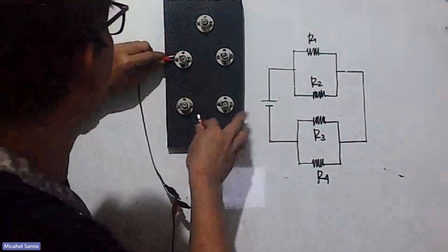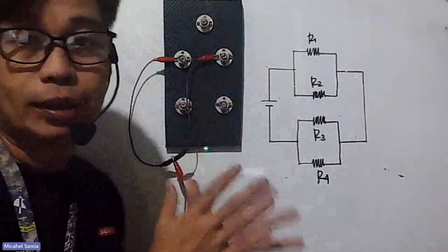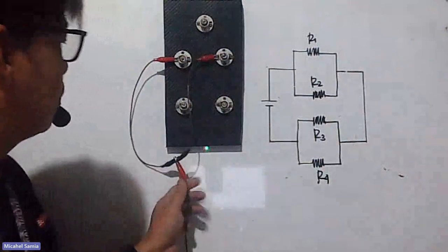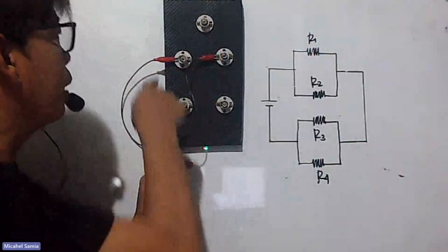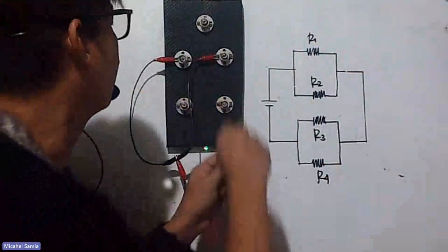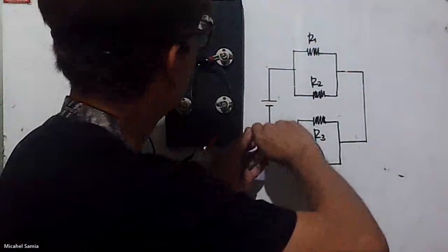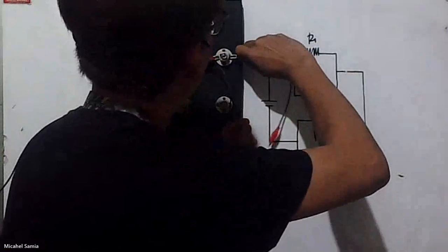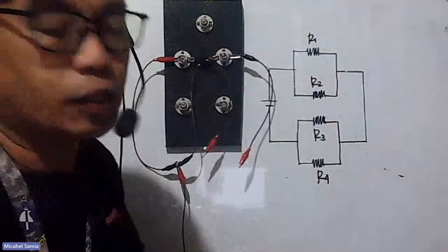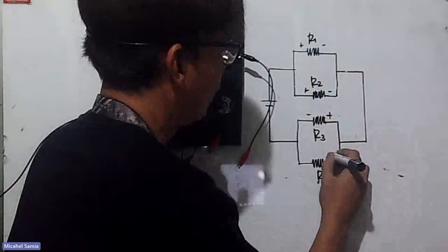From the junction, one wire will go to R1 and the other to R2. The positive side of both bulbs is red, and then the negative side is black. So the positive goes in and the negative comes out. Let me mark the positive and negative sides — positive, negative, then back here positive, negative.